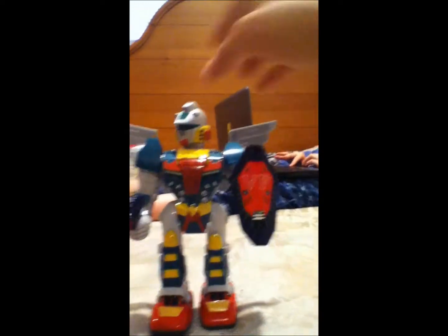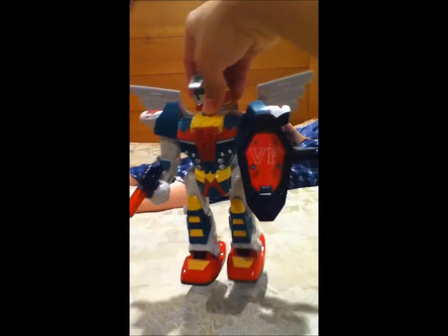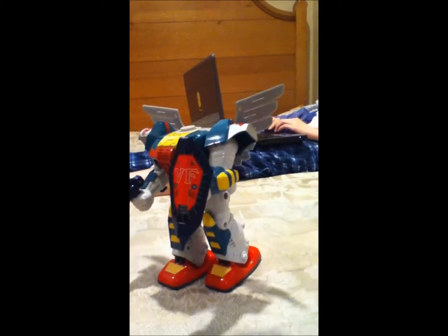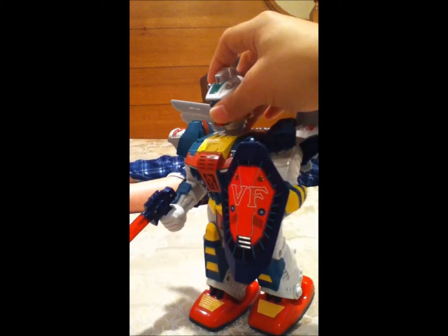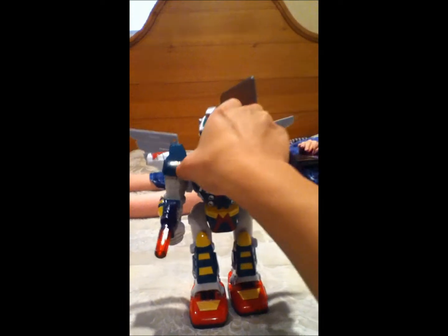When you're handling this, do not grab by the head, because if you're walking around with it there's a high chance it will fall off like this — you see the head just came off. Yeah, it's happened to him twice and it's happened to me once as well because I forgot. The parts can come off pretty easily.